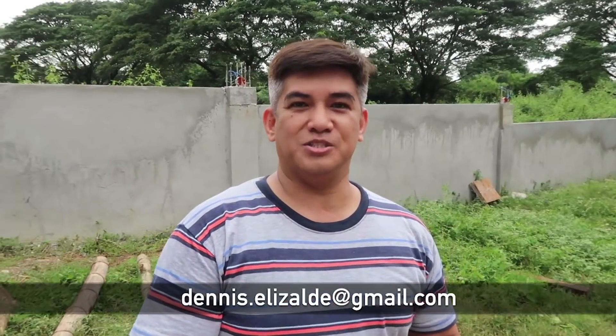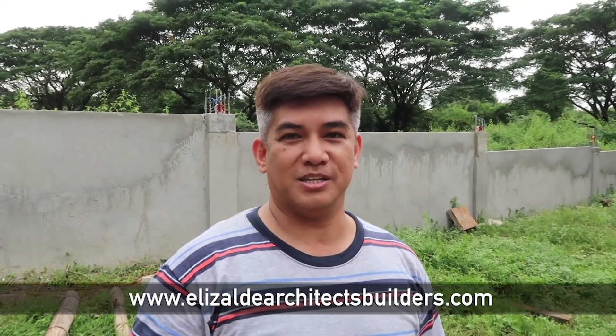Architect, where can they find you online in case they want you to build and design their dream house? You can email me at dennis.elizalde@gmail.com. I also have a website at www.elizaldearchitectsbuilders.com. You can find me on WeChat, WhatsApp, Viber, and Facebook. You're so contactable — in all social media!